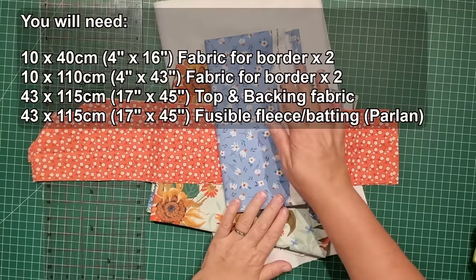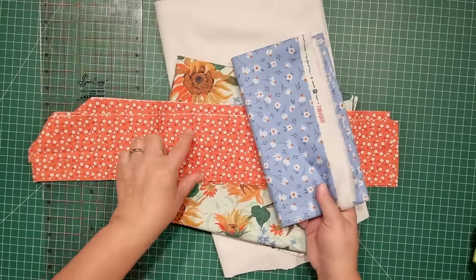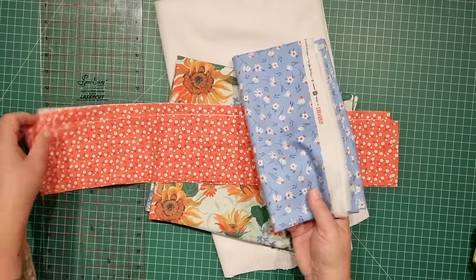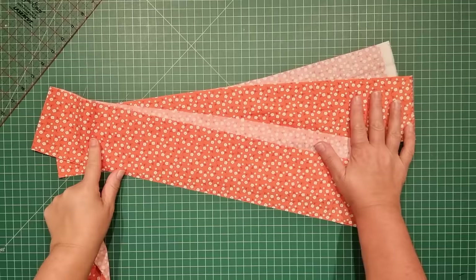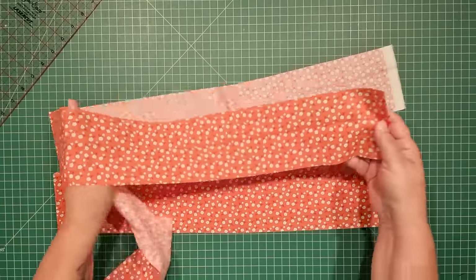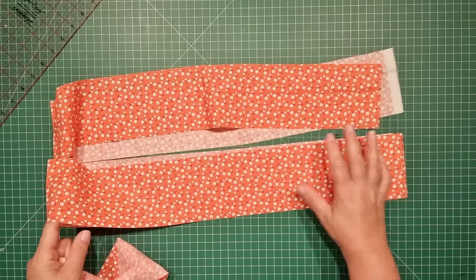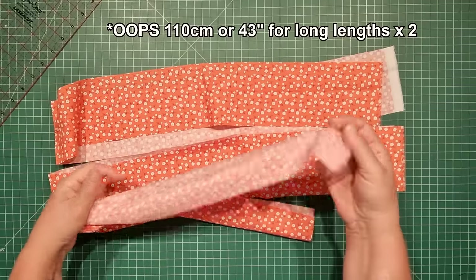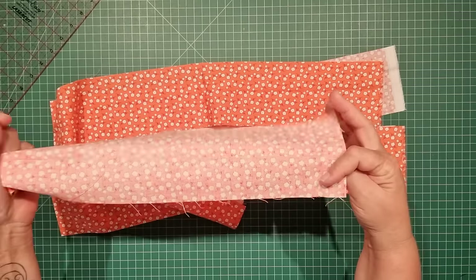I've changed my mind and decided to add another color to the table runner. So we're going to have the border in orange, a blue for the back, and the floral for the front. For the border fabric I've got two pieces that are 10 by 112 centimeters (4 by 44 inches) and another two pieces that are 10 by 40 centimeters (4 by 16 inches).